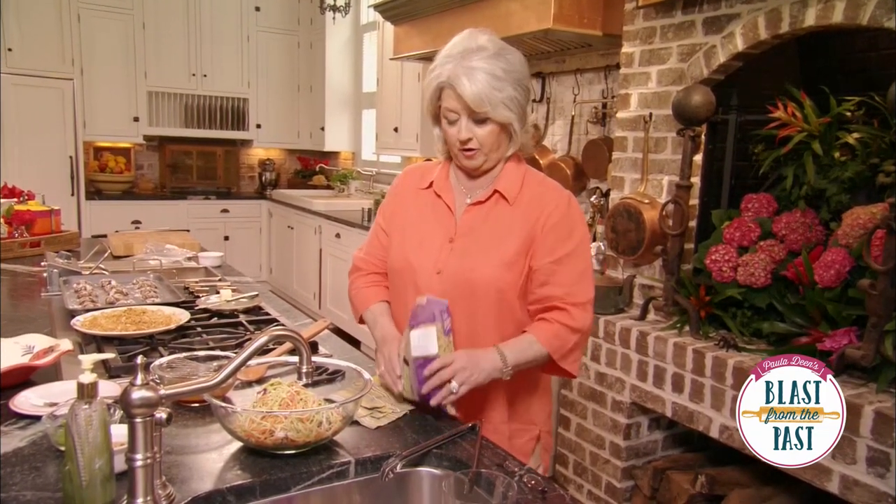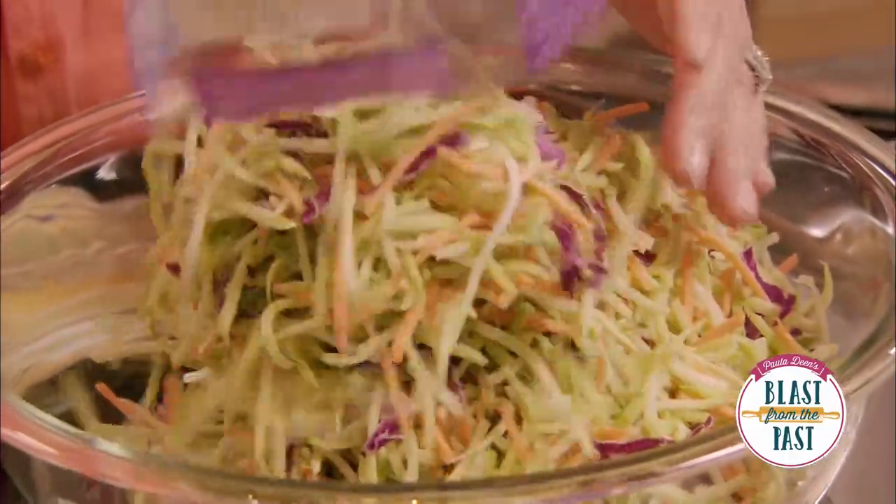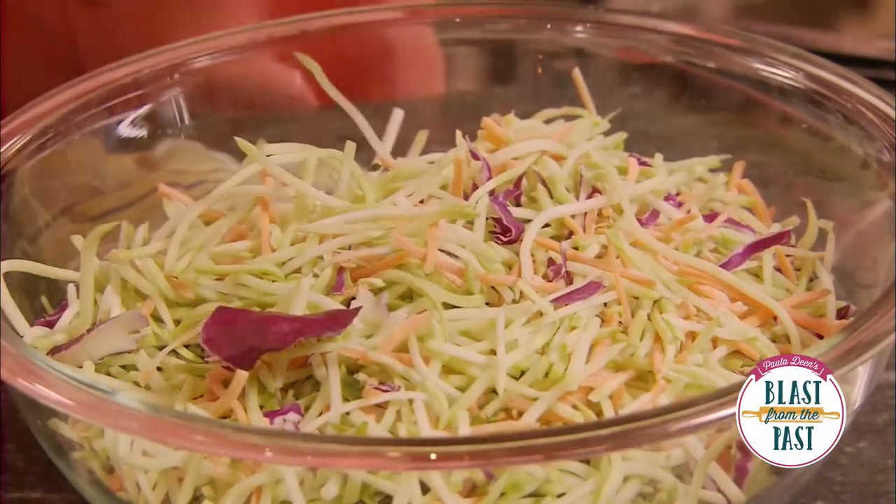Tomorrow it's an afternoon snack or bedtime snack. Although, I have to tell you, if I have a bedtime snack, I've really got a weakness for ice cream — but maybe I can switch it to broccoli.